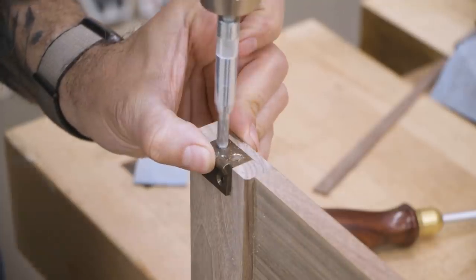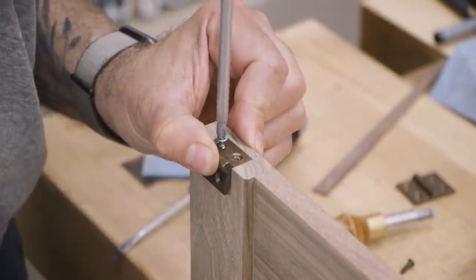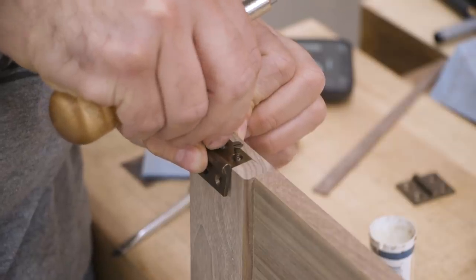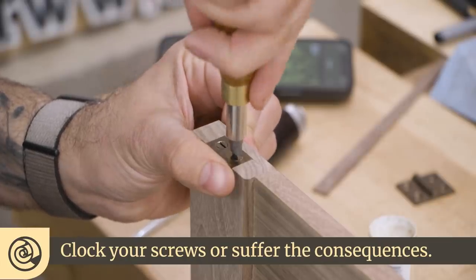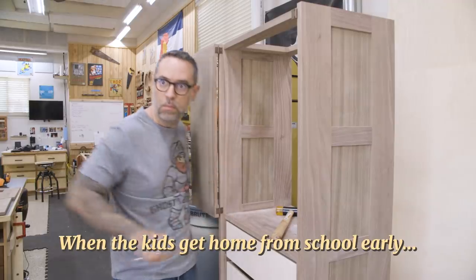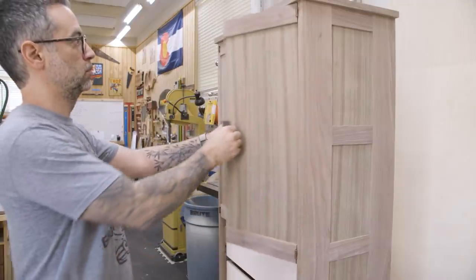Next, I'll install the hinges. Now they came with brass screws, so it's a good idea to pre-cut the threads with a steel screw first. The screws are also slotted, which is a type of screw that just needs to die. And voila — doors installed.